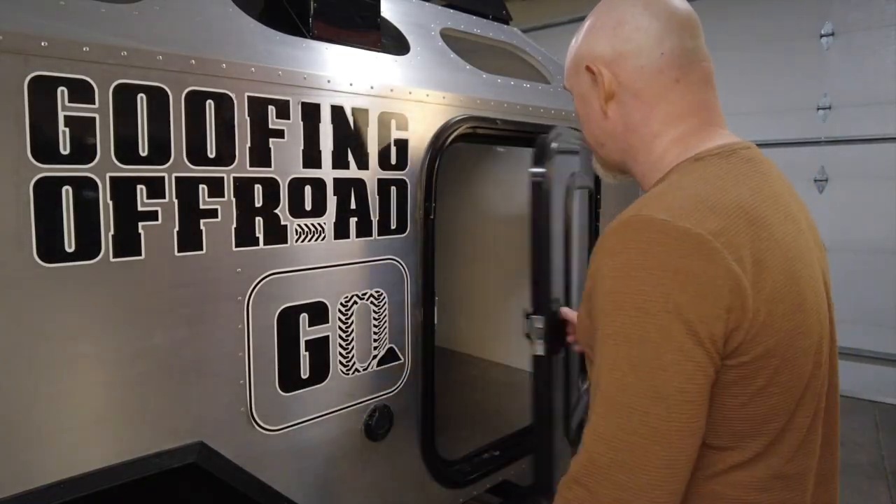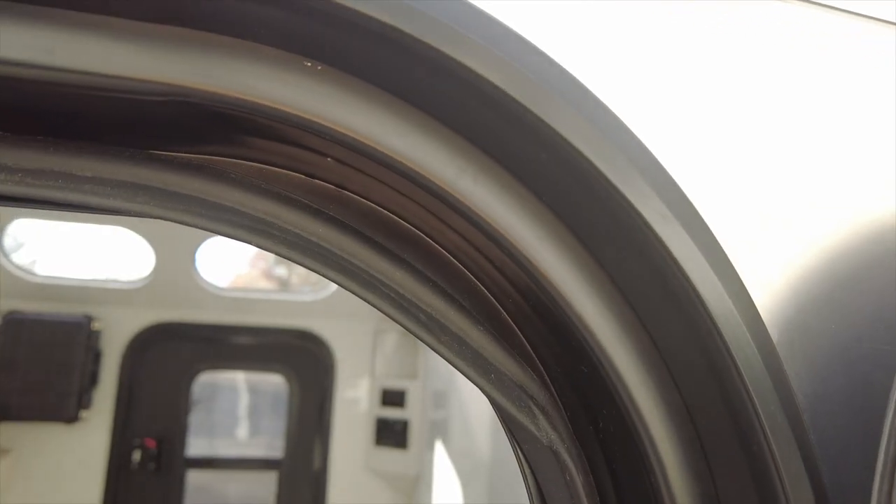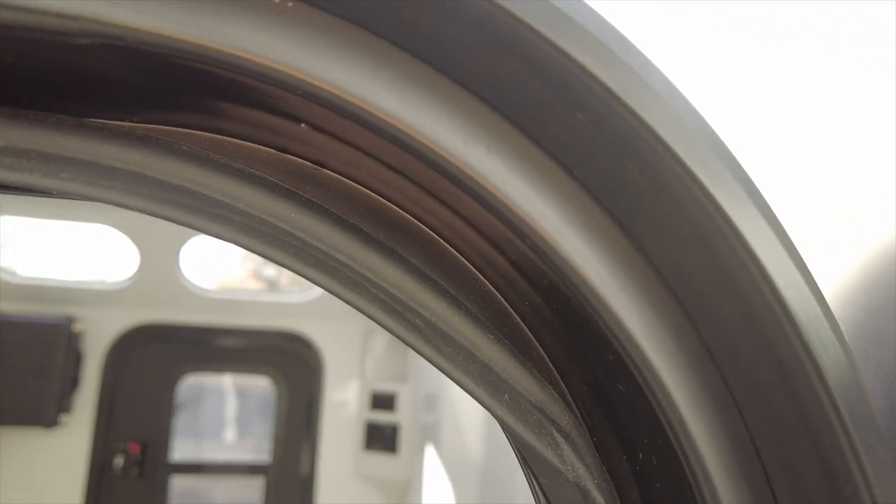Let's get this door open and see what's going on. You can see here that the door seal isn't seated in the corner of the door jamb correctly.